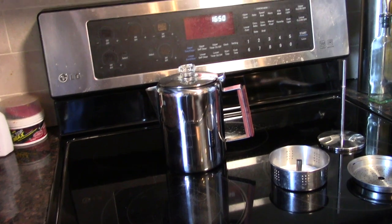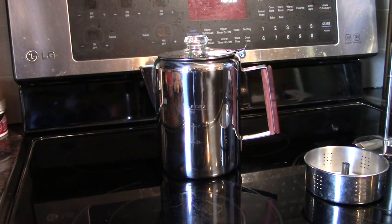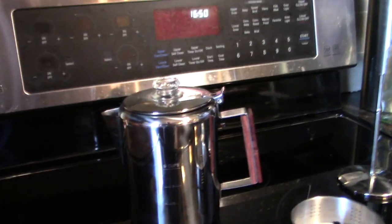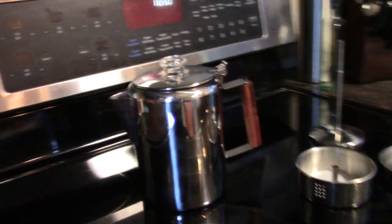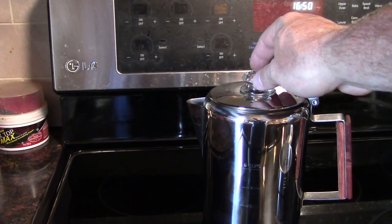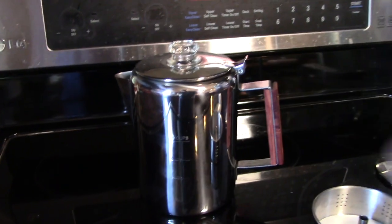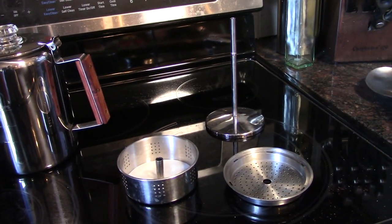Hi everybody, Cat's Camper here with a review of the Coletti Bozeman 9 Cup Coffee Percolator. Kind of hard to get a nice picture on it, but it's stainless steel with a glass percolator top. The hinge seam is okay with a little wooden grip on it, and it comes with your standard percolator basket.